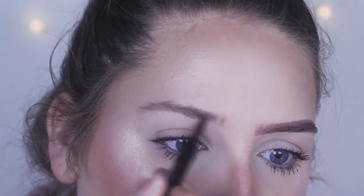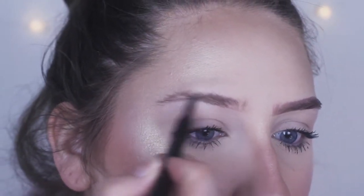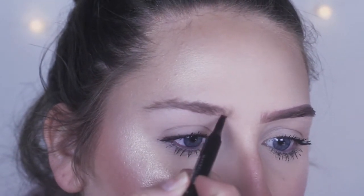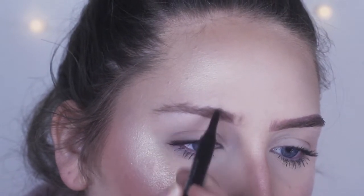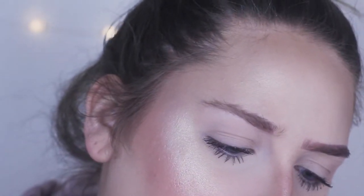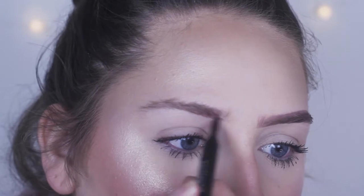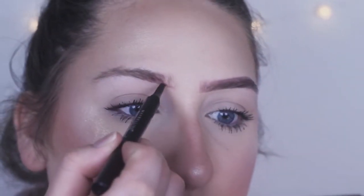You see, it doesn't really disperse much product — you almost have to push. There we go, you kind of have to push down on it. Let me put it on my hands... yeah, there we go. And in the front part of this brow I'm gonna take it up and get that hair-like effect.